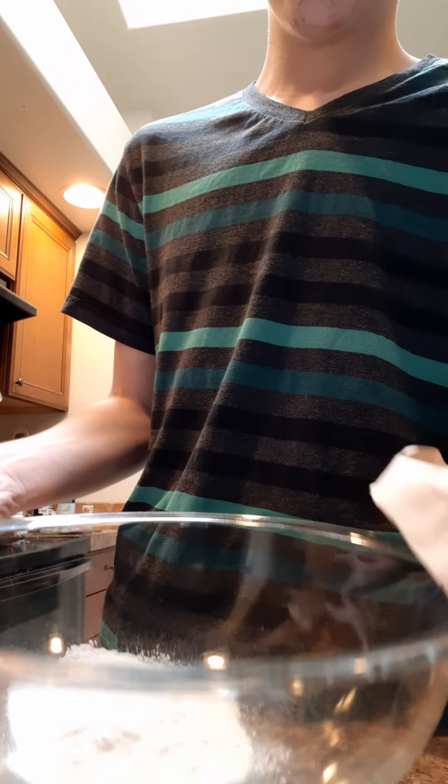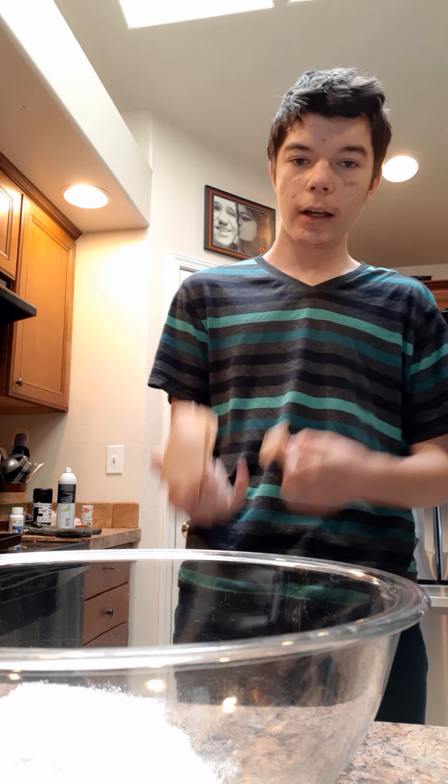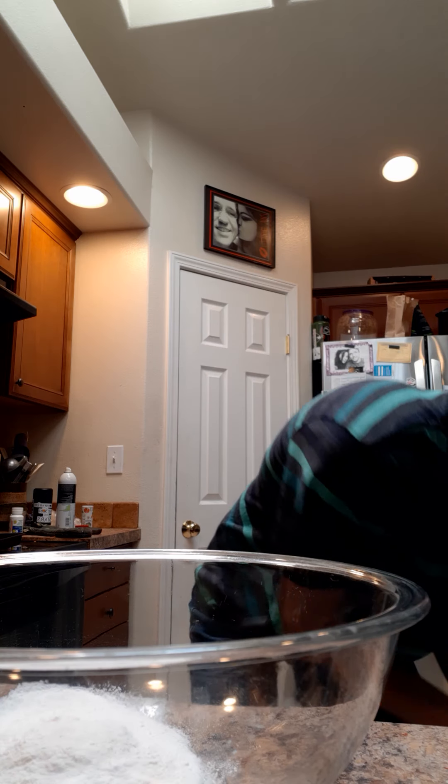I poured the contents into this bowl. Now I just need to add two cups of milk, which I'll probably add a little more if I need it. And then I stir it.